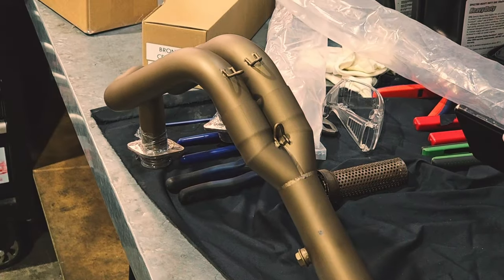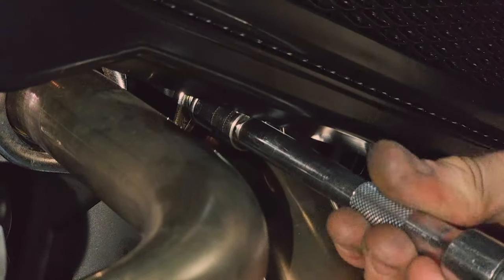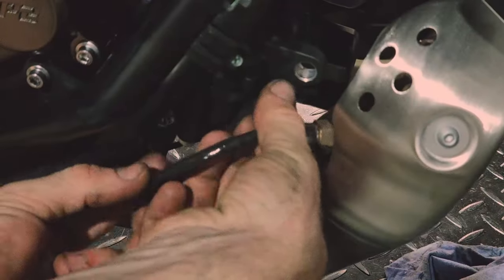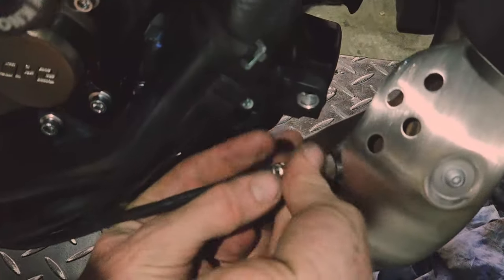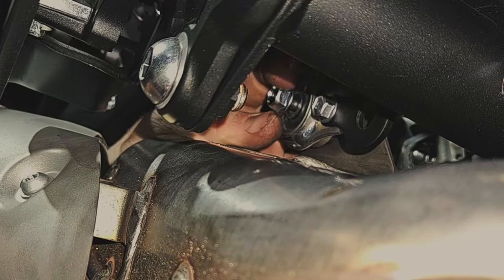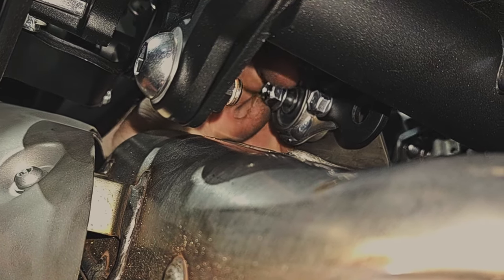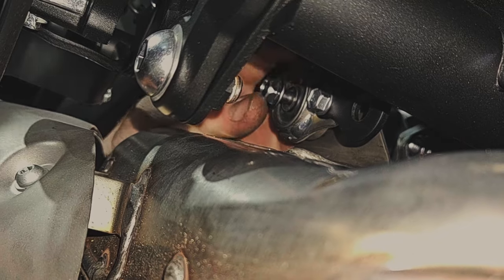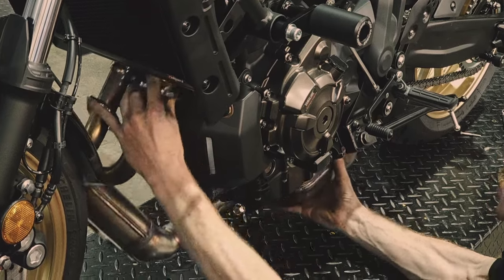We'll start with the removal of the stock system by loosening off these nuts that hold the headers to the engine block, as well as the O2 sensor that joins up to the headers. Next, there are two bolts that hold the muffler or the cat to the underside of the bike, one on each side. Loosen those off, and note that's all that's holding the whole thing to the bike, so make sure to support it to avoid it dropping onto the floor.